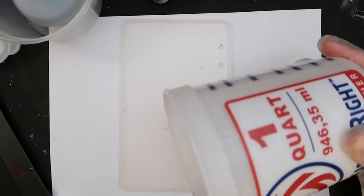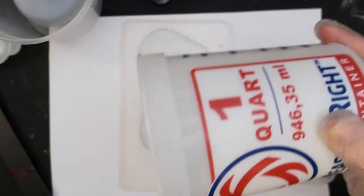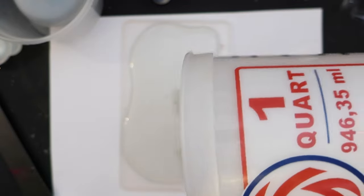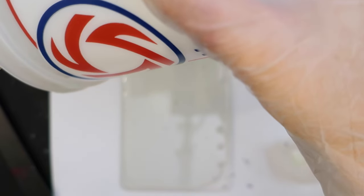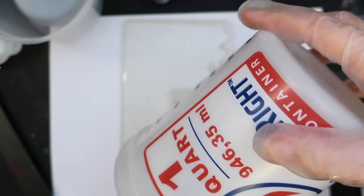For this one we start off with a normal typical resin base. I don't fill it up to the tippy top because some of the inks that we throw in there will displace the resin.